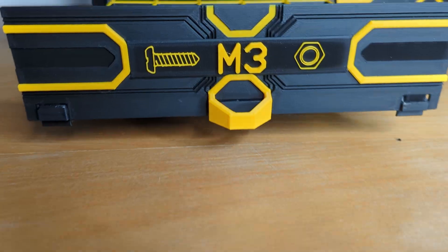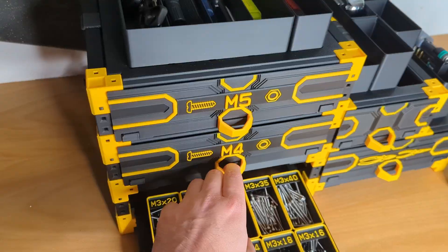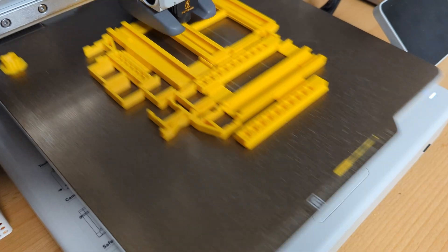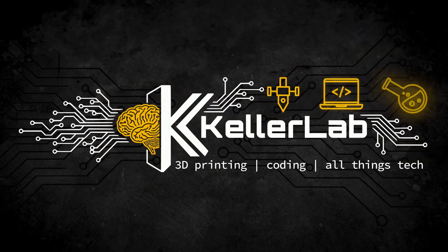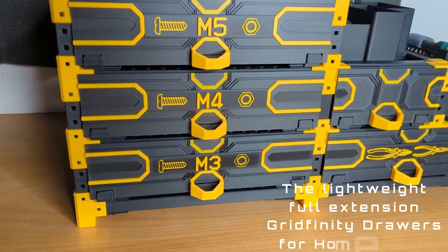Ready to upgrade your Gridfinity setup? We're taking it to the next level with lightweight full extension drawers, which need no tools, no printing supports, just your 3D printer and some filament. All with the help of Homewrecker, the universal modular rack builder. With the shelves we've already brought Gridfinity into the third dimension using Homewrecker. Now it's time to elevate your setup even further with my latest creation, the lightweight full extension Gridfinity drawers for Homewrecker.